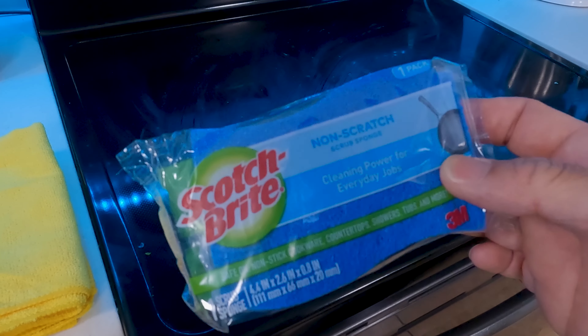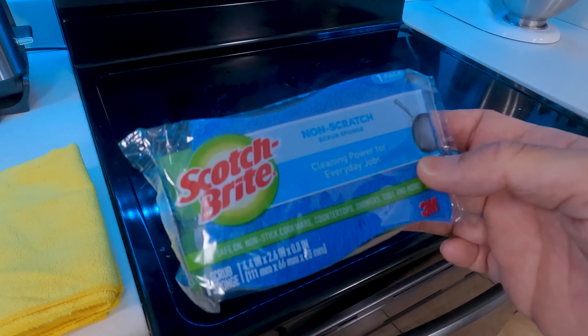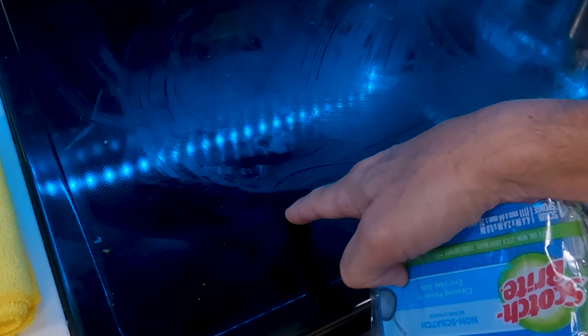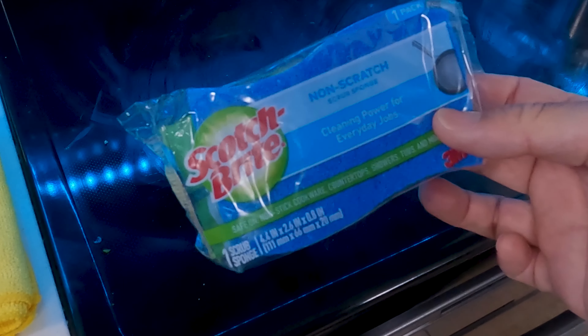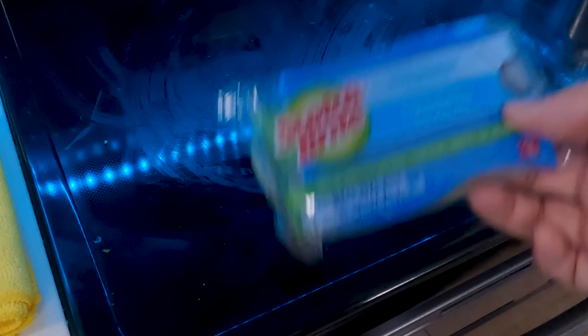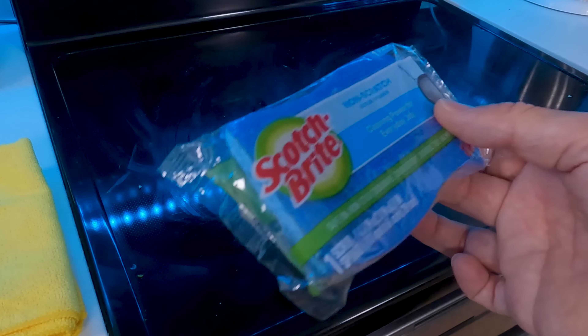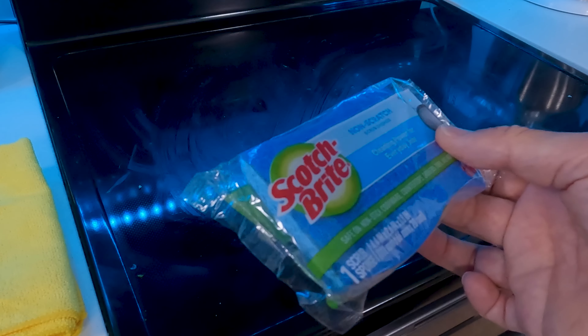Next you're going to need a non-scratch scrub sponge. Be really careful with these — you've got to get the non-scratch type. You don't want to use anything abrasive on your glass cooktop. That means no regular scrub pads, no steel wool, no harsh chemicals like Comet, nothing like that. I've been using these since I got my range and it's worked out really well so far.